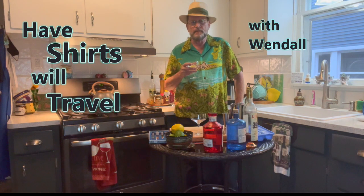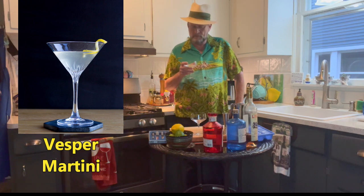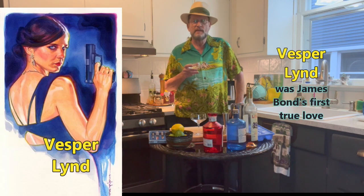Welcome to another episode of Half Shirts Will Travel with Wendell. Today I'm bringing a Vesper martini — probably one of the least understood and most badass of all martinis. It comes from the James Bond novels.